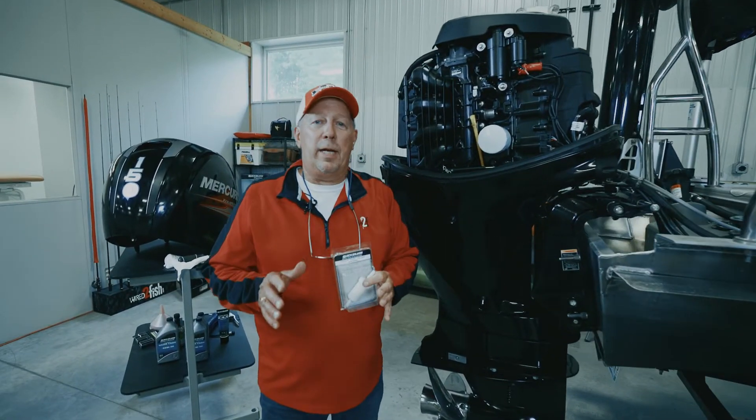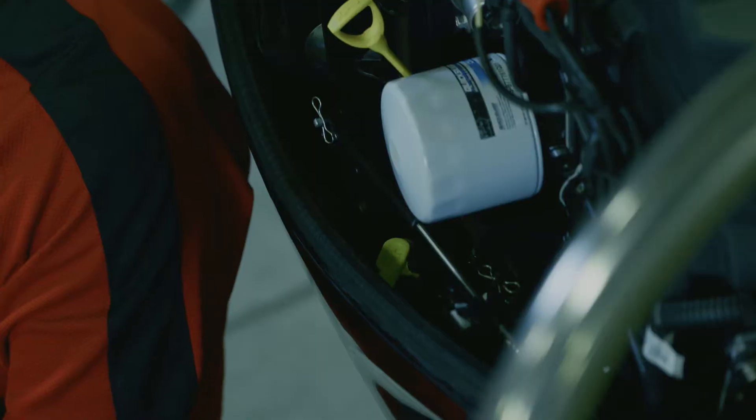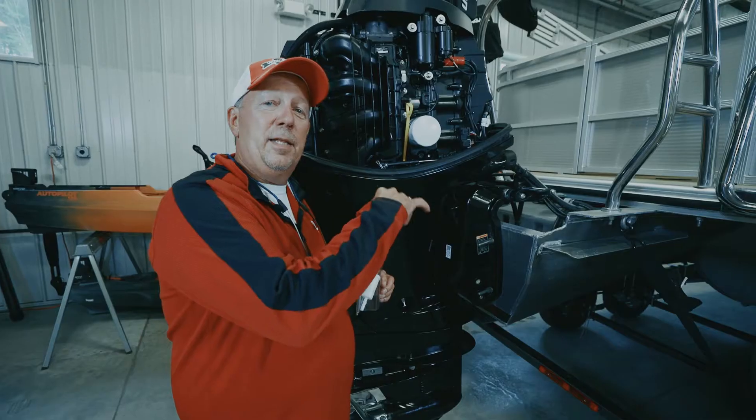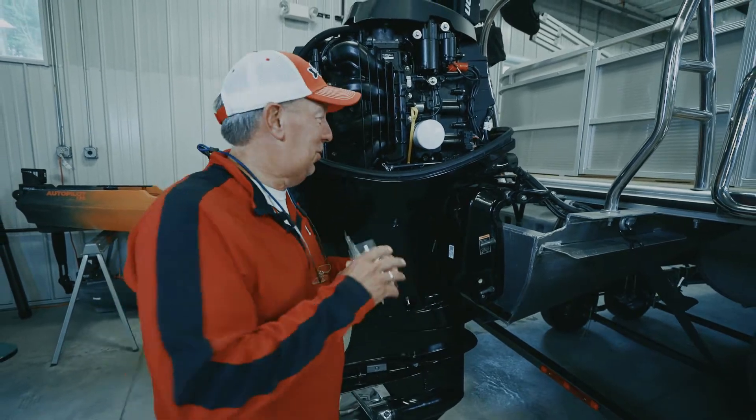Every 100 hours you should replace the inline fuel filter on your 150 horse Mercury. Let me show you where this is located in the motor — it's simple and easy to do.